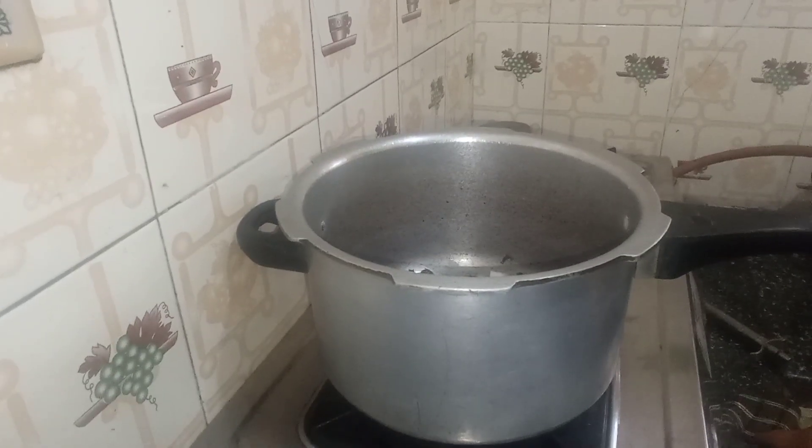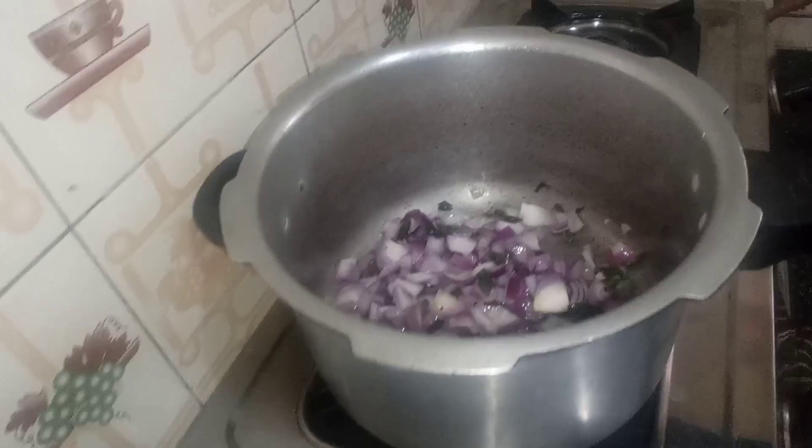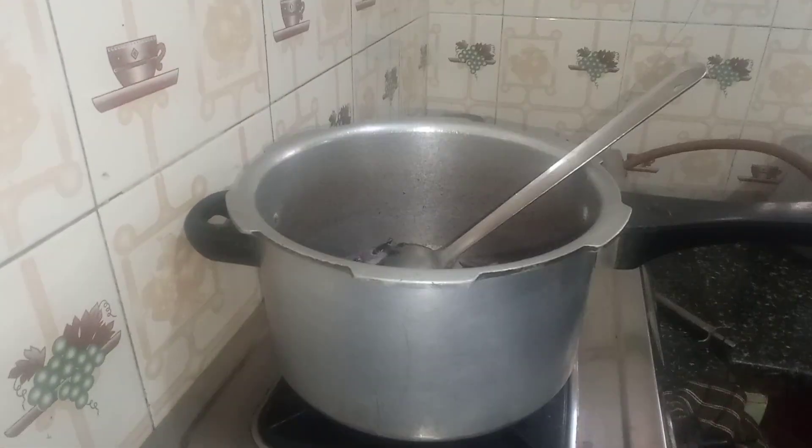I am going to make a nice base for the tomatoes.